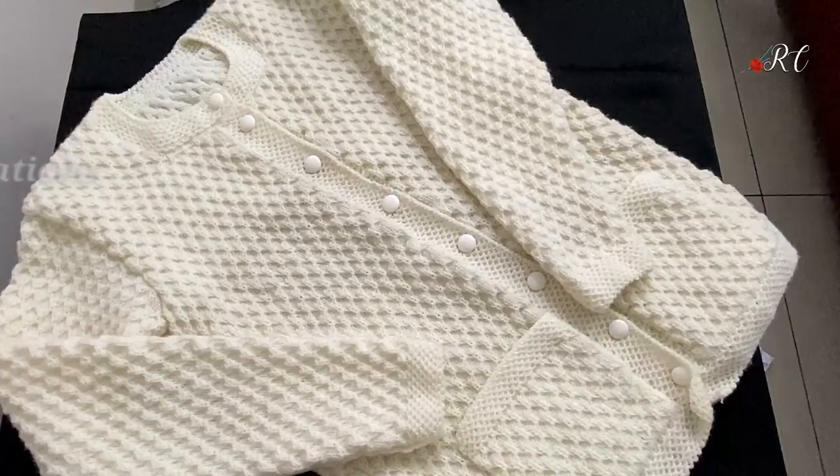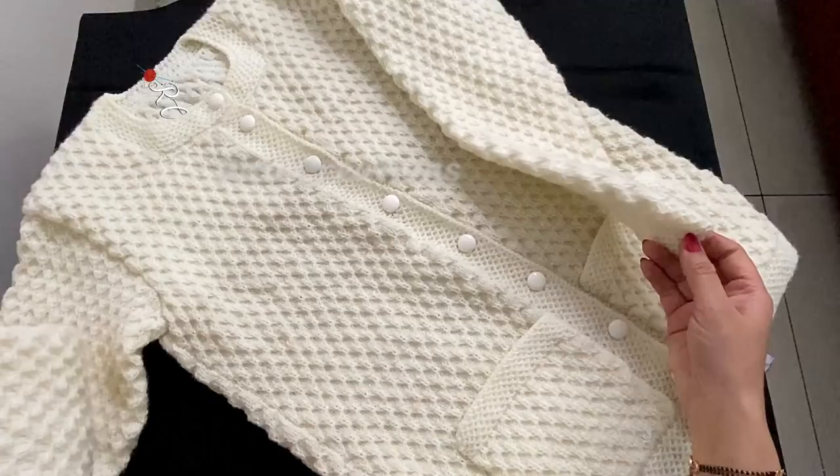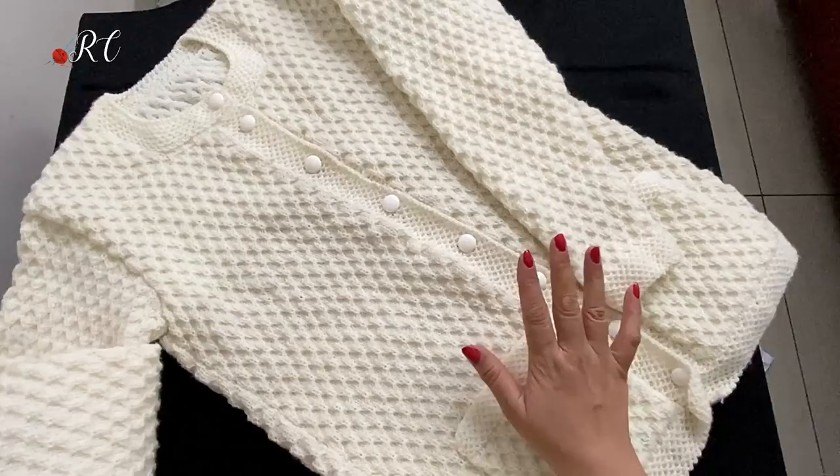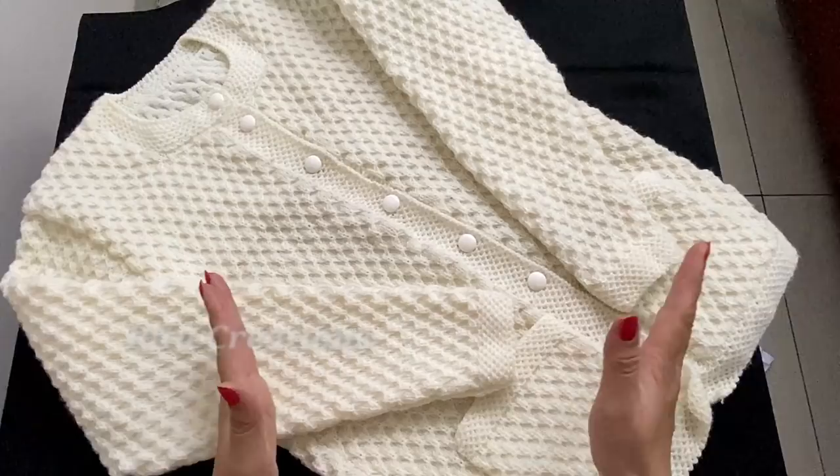Hi friends! My name is Tunagpal. I have told you that we have made a medium size sweater or cardigan. How do you make full measurements and weight stitches? I have made this medium size sweater — it is M size. Here I will tell you how much it is in the back side and how much it is in front.